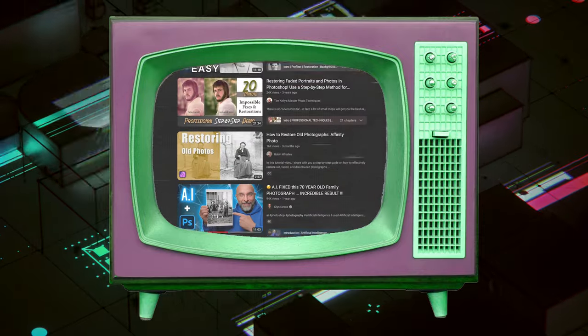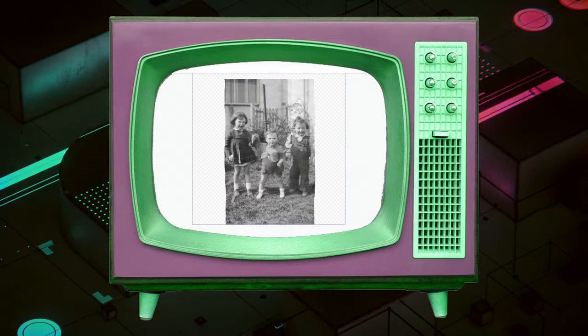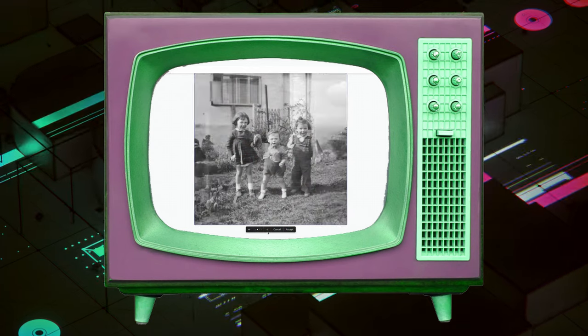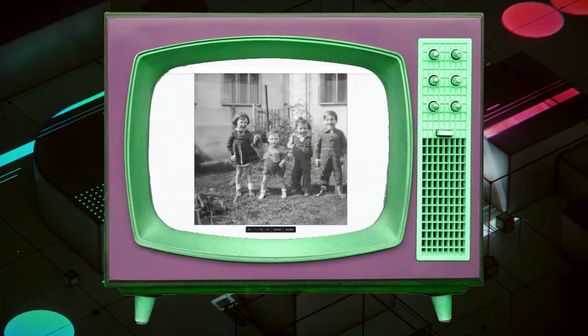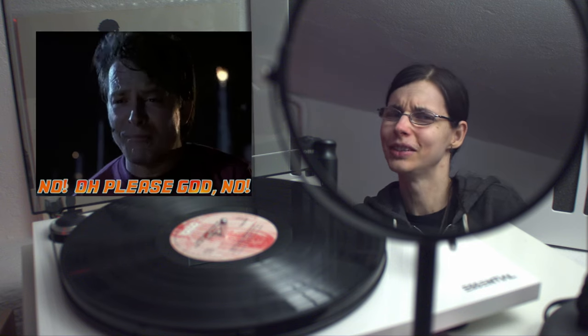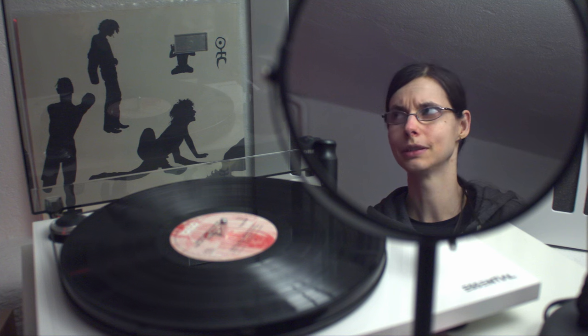I also watched a video about AI restoration where someone was working on a picture cropped quite closely and wanted to extend the background using AI — cycling through the AI-generated options, some were not bad, but some added somebody else in entirely, which is just creepy. I don't want creepy ghosts showing up in the pictures of my relatives that I'm restoring. I don't want to see my great-grandmother as a zombie. So use these Photoshop filters at your own risk — maybe it's better if you don't use them.